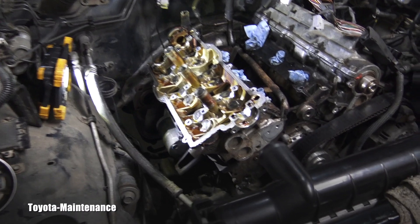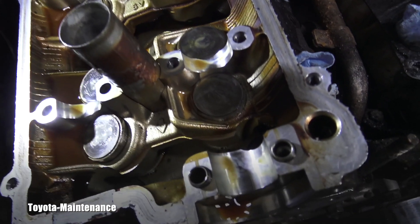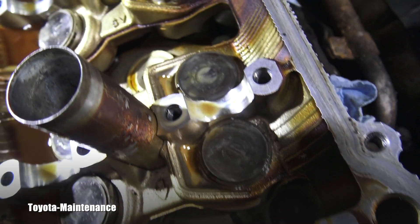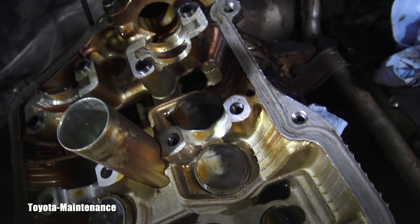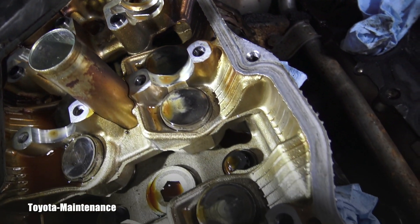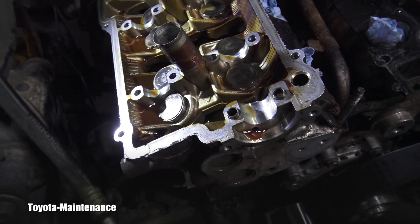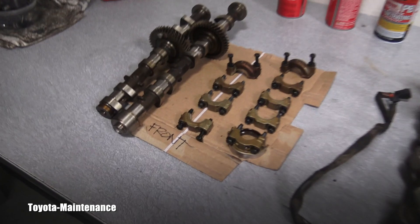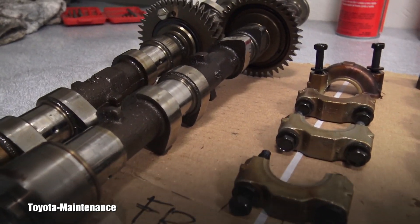Here again, a detailed look at that area for you. You can see those valve lifters nicely sitting there. Everything seems to be in very good shape — I don't see any scoring, pitting, or damage. Everything in this department seems to be fantastic.